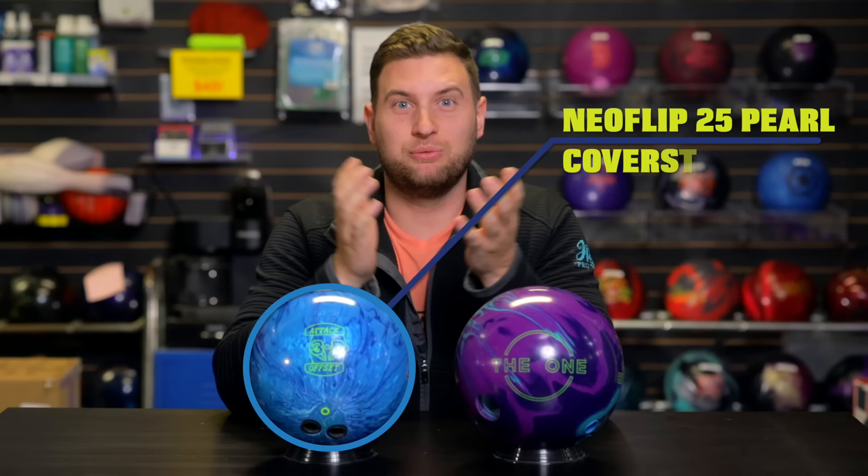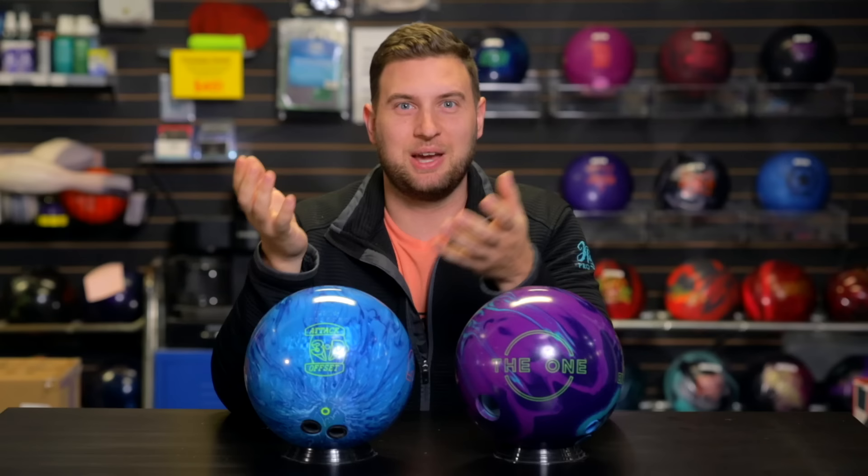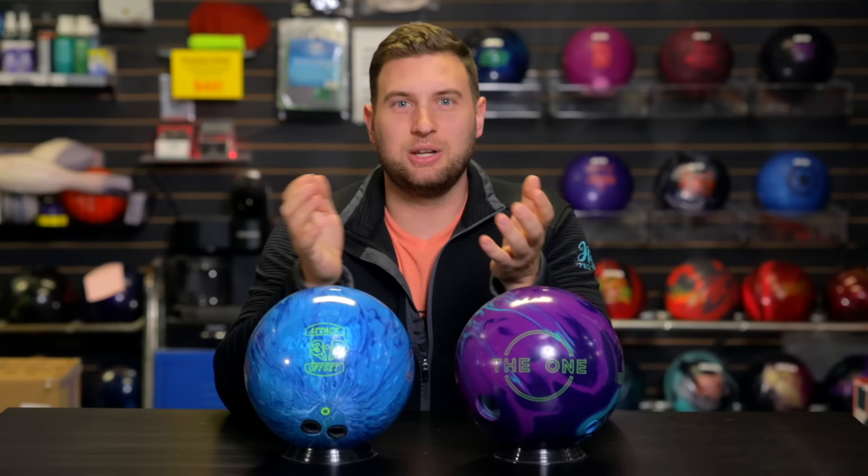Remember back to our Defender Hybrid video — we talked about the new technology Brunswick is introducing with the HyperKinetic 22 cover stock. The Neo Flip 25 has that same cover stock base with slightly different additives, so you'll see a little bit more response to friction and a little more change of direction in these cover stocks.